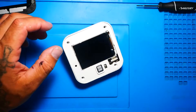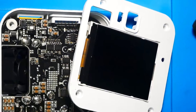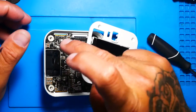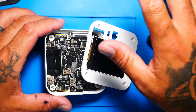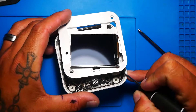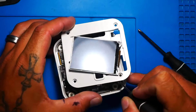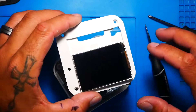All four screws are out. Alright pilots, so you got it apart. Now I want you to be careful, there's a lot of electronics here. If you got any static on you, get rid of it, and try not to touch this screen if you can. The ribbon connector — right there.